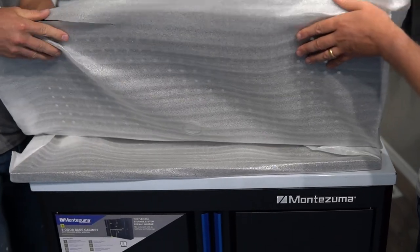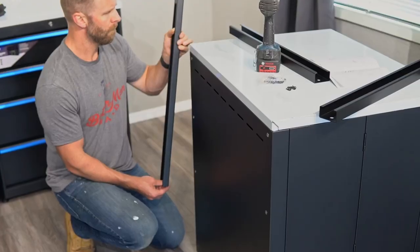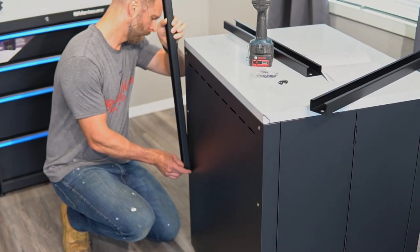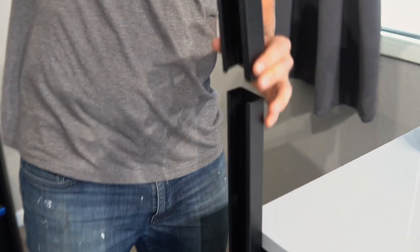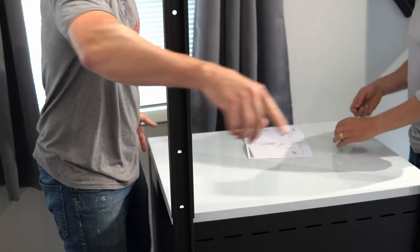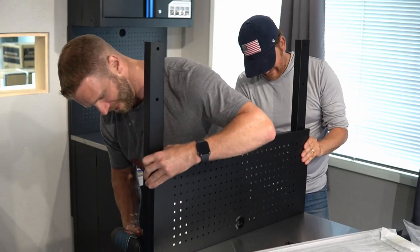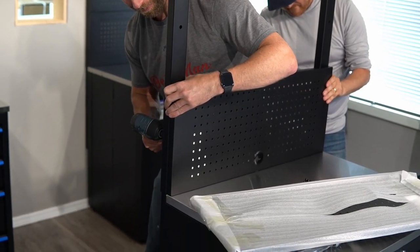Once the protective film is off, we can install the pegboard. Each kit included two pegboard sections and the posts to mount them with. The first post attached directly to the back of the base cabinets. A second post slides over the top, providing mounting points for your pegboard. The pre-drilled and threaded pieces make installation very easy. Another pro tip: use a drill driver with the clutch set appropriately. Using an impactor makes it too easy to over-torque or strip out the fasteners, and that can be a major headache.